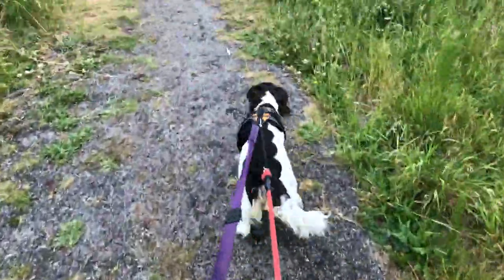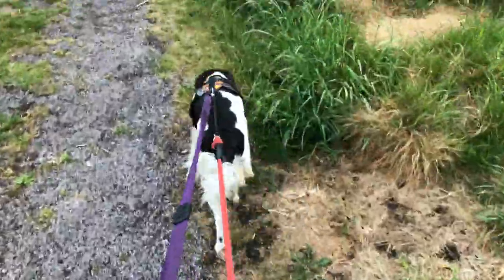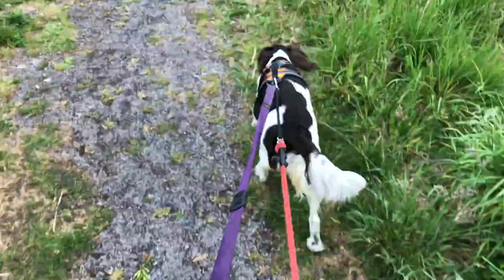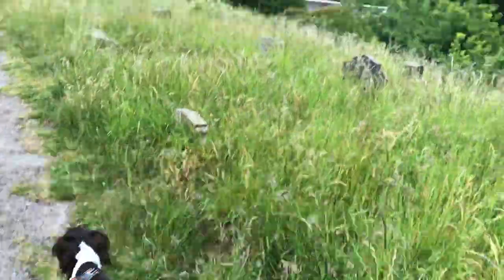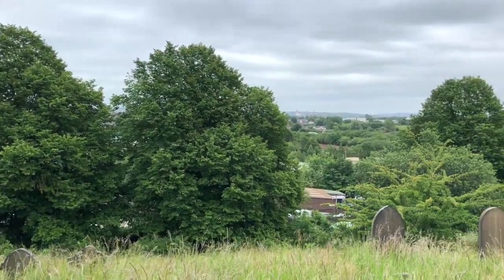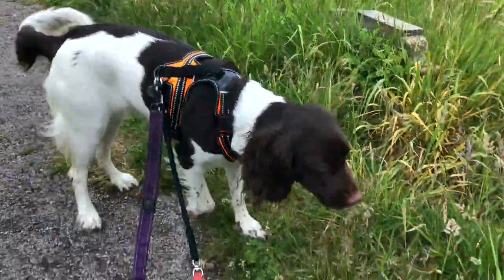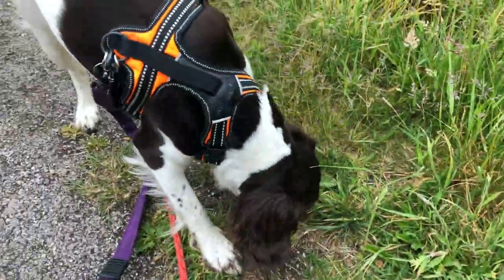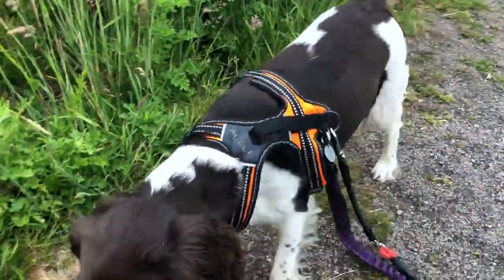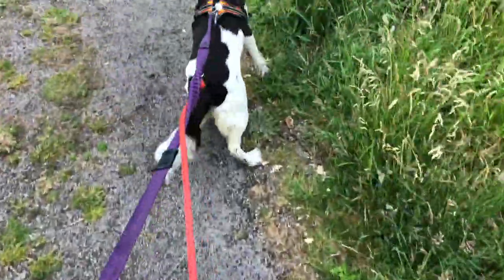She's still pulling hard but I'm just doing this while we walk around the graveyard, and then she's back on my purple lead, just me holding it by hand. Just show the view, let her have a rest. Little Flo is one month old this month. She's a good girl, she's a good girl!